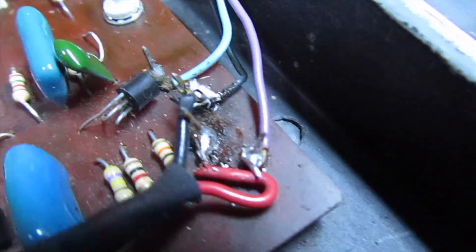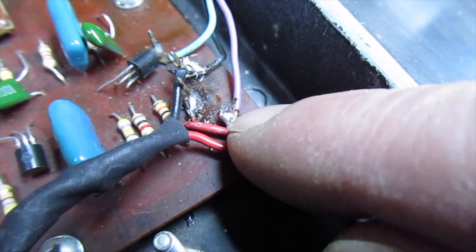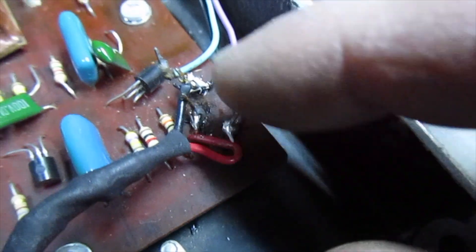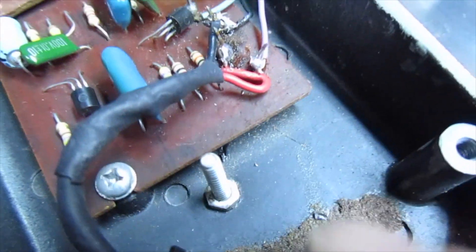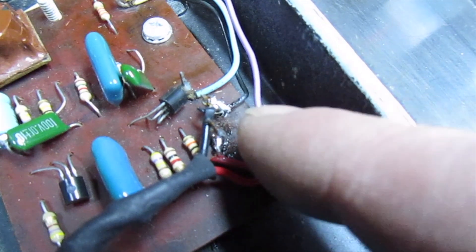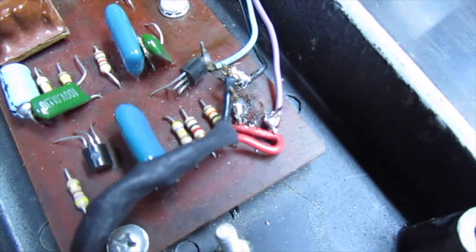I've got everything reattached — I don't know if I really attached it, but it's not going anywhere. It's right there. I just bent that underneath. I'm going to make this all better. It could be interesting, like an old circuit that's under there. I'll have to look around for that.